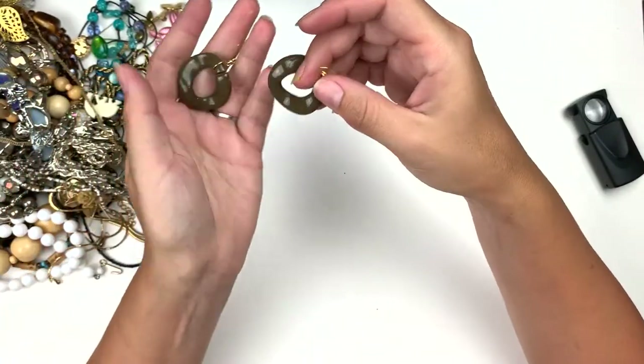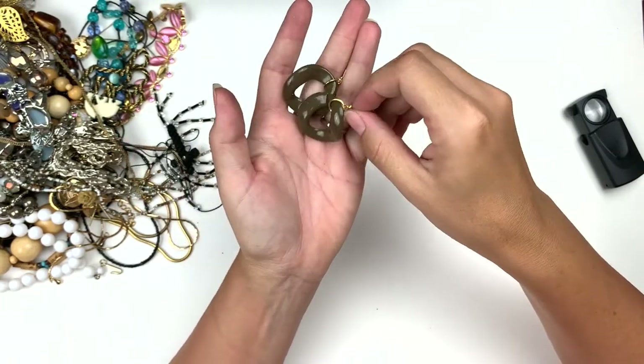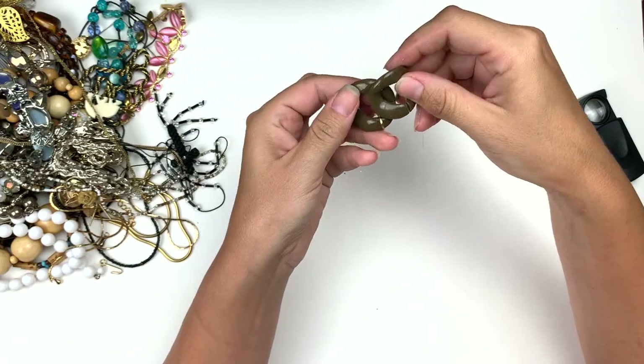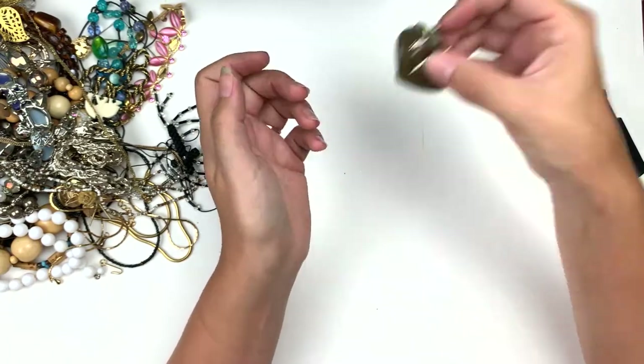Here's a couple earrings. Those fun plastic ones — you can link these things together too and make linked-together necklaces. I've got something like that. Very neat.